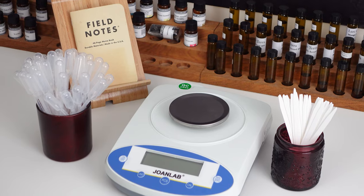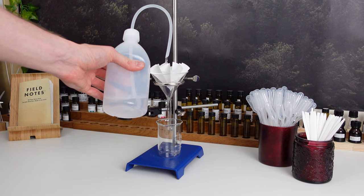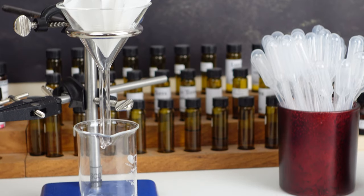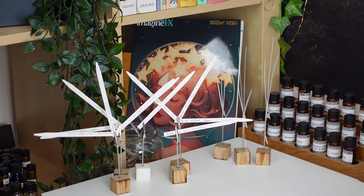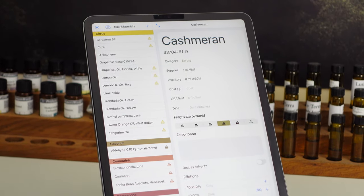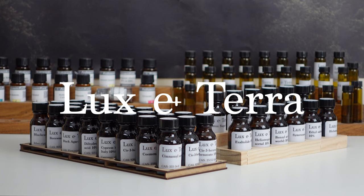If you're interested in making your own oud perfume or you're simply interested in the process of making a perfume, then definitely stick around for this video. This video is sponsored by Luxeterra, my online store where you can find all of the essential equipment for perfumery. Only good quality and good value for money products make the cut, and I use almost all of the products myself when making perfumes for my brand. To browse the full range, visit www.lux-terra.co.uk or click the link in the description.